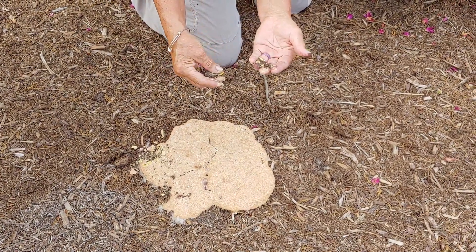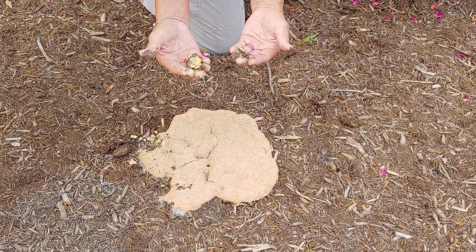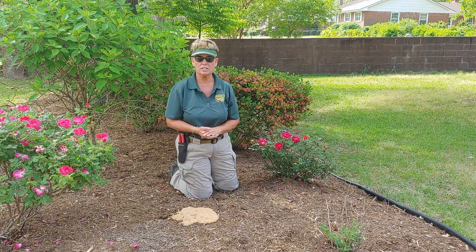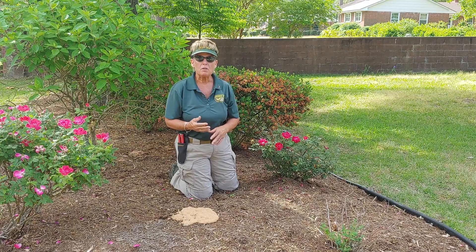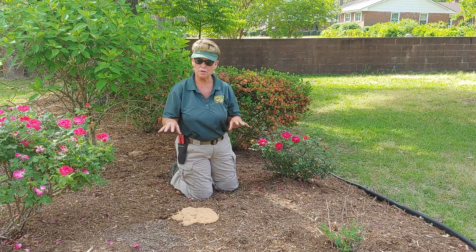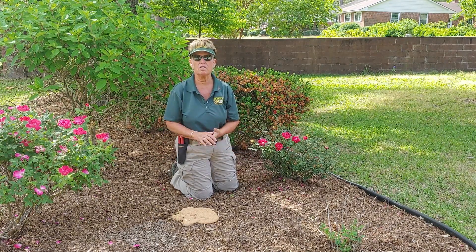You want to let it mature. It'll darken up and then you can literally just pick it up like a plate and get rid of it. One thing you can do to help prevent the fungus from growing is by turning your mulch over, usually about once a month. Just take your rake and turn it over — that will help so it doesn't hold the heat and moisture inside the mulch.